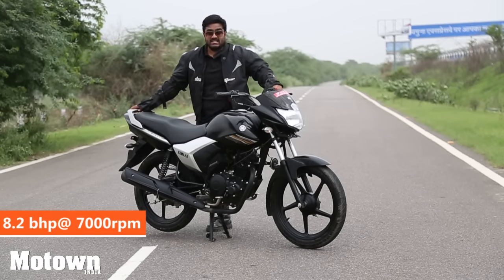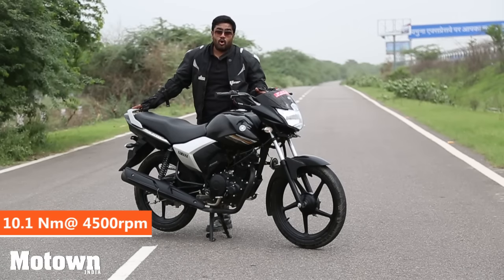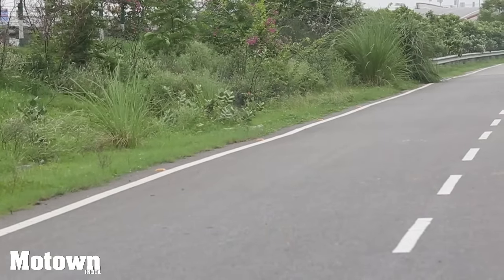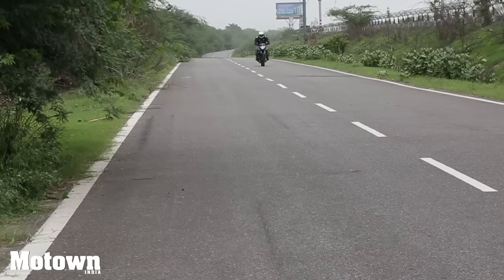It has aggressive headlights in the front and a sleek looking tail lamp in the rear. It has telescopic fork suspension in the front and a swing arm in the rear. To ride, this bike is stable and at speeds of 60, 70, 80, 90 it's smooth. Beyond that it's a bit stressed and the engine feels out of breath.